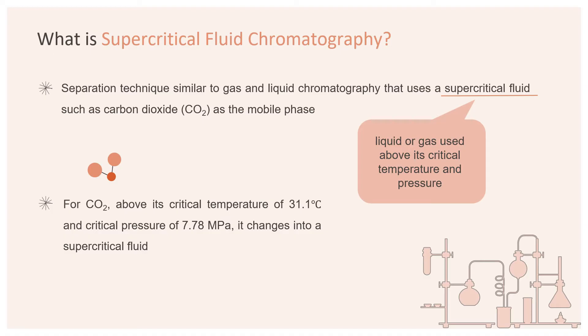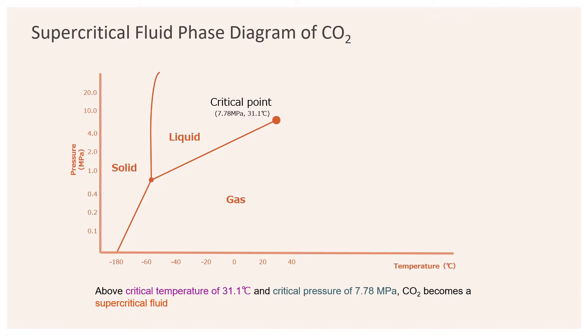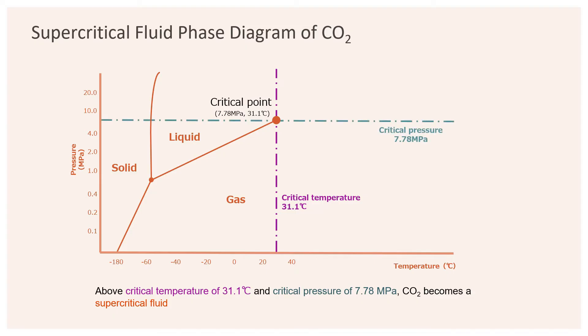Although SFC technology has existed for a long time, due to recent advancements in SFC instrument and column technologies, it is just beginning to be used for regular lab use and measurements. As seen from the phase diagram, above the critical temperature of 31.1 degrees Celsius and critical pressure of 7.78 MPa, CO2 becomes a supercritical fluid which can be used as the mobile phase in SFC analysis.